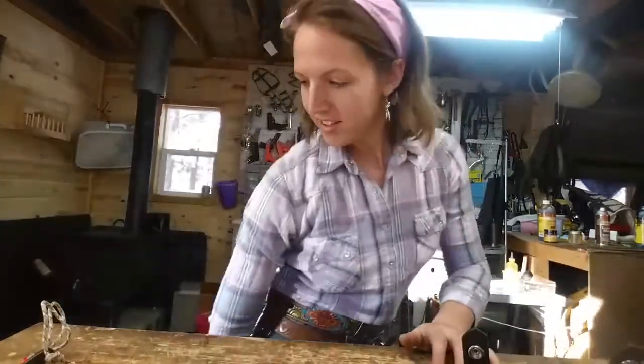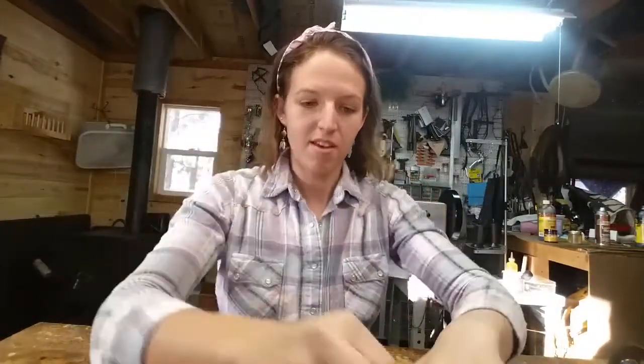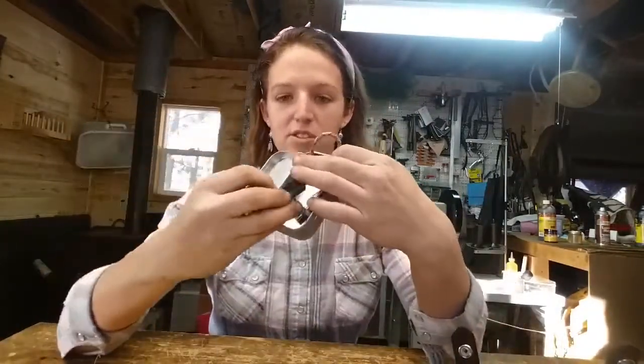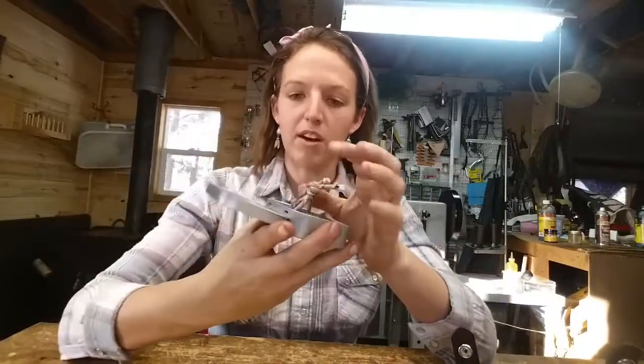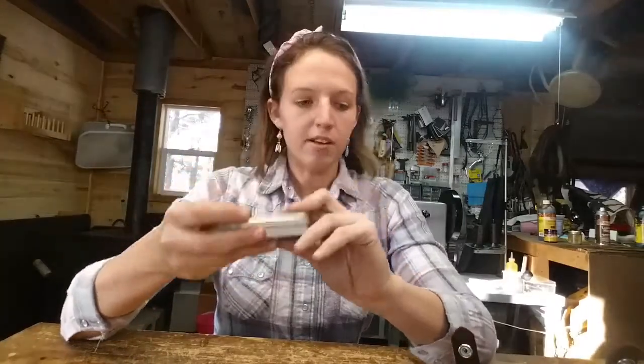This is made by Firesteel, made in the USA. It's inside this little Altoid tin, and there's plenty of room if you carry any other little survival things with you — there's plenty of room in the box for anything else you might carry. Let's take a look at the sheath.